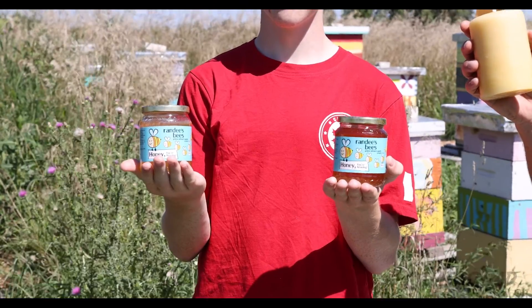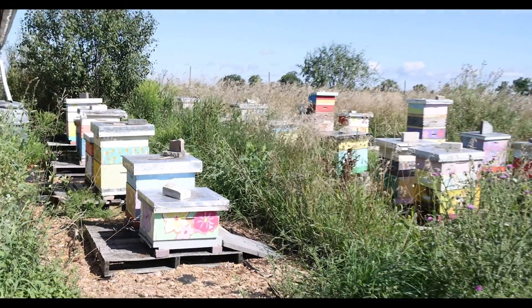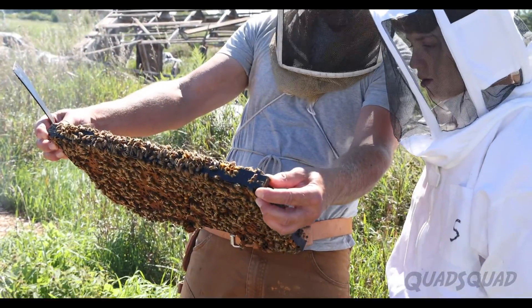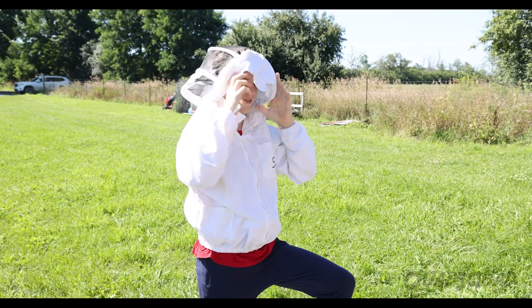Have you ever wondered where honey comes from? Let's dig into that today. We're here at Randy's Bees to open up some beehives and take a look inside. Let's get suited up.